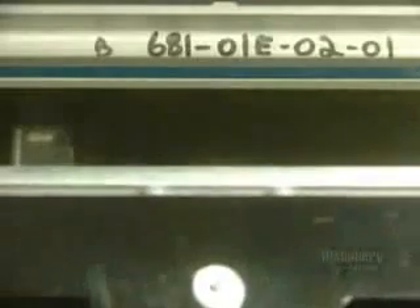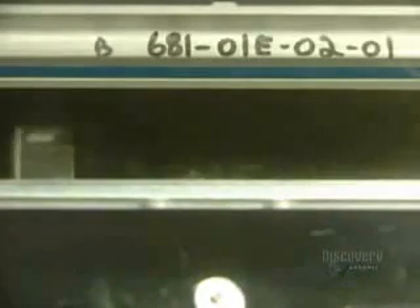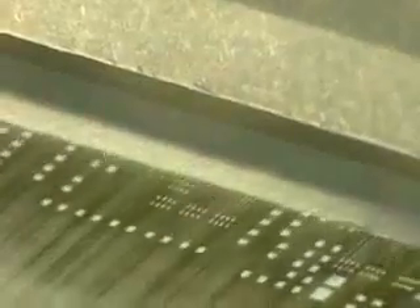The printing blades go into action. They spread the soldering paste on the stencil. This paste runs through the stencil holes and covers the metallic surfaces of the printed circuit board, which will establish the electric current.